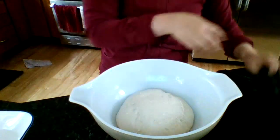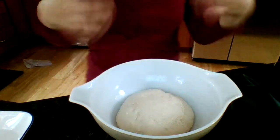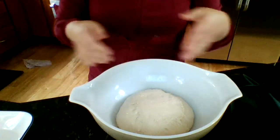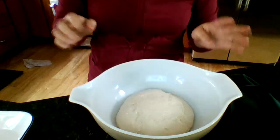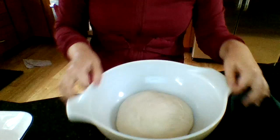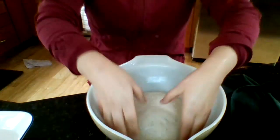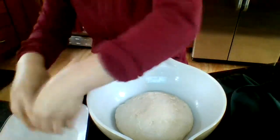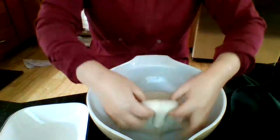We're back and this is the first of the sets of stretch and folds. After that first 20 to 25 minutes, you're going to do four each time for four to six sets over the next two hours. What you're going to do is wet your hands with water from your little bowl off to the side so the dough doesn't stick to you, and then grab a section.